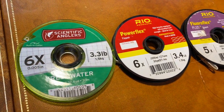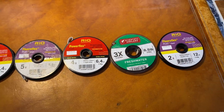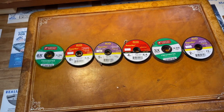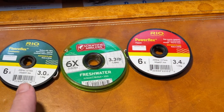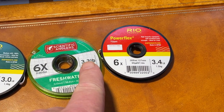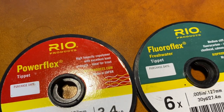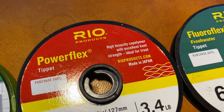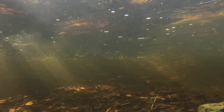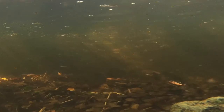Tippets are identified by X sizes, and the higher the number the smaller the line. Most of the time the manufacturers will also tell you the pound test strength on the spool, though the pound test usually differs depending on the manufacturer — that's useful because it can help you dial into exactly the size line you want to use. You can get tippet material in either monofilament or fluorocarbon and I typically carry both. Remember, monoline floats so it will make a light lure even more buoyant, while fluoro sinks and it'll help you get your light lure down faster.